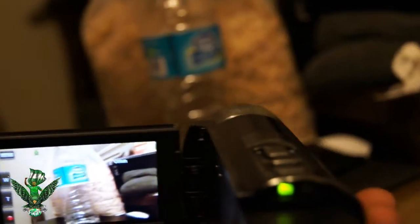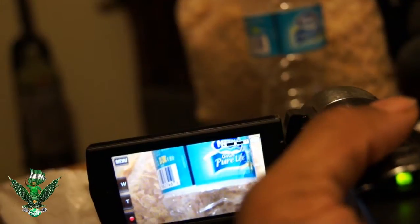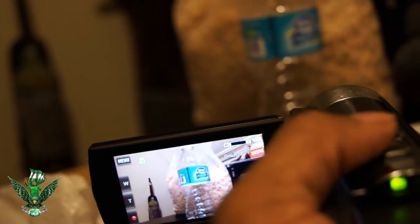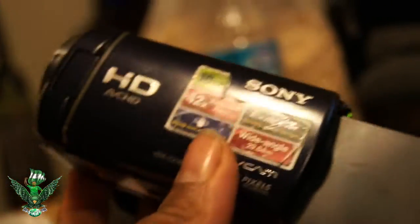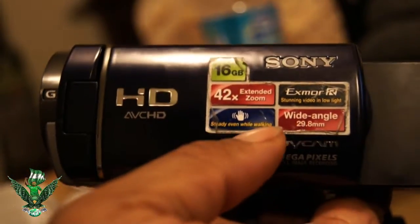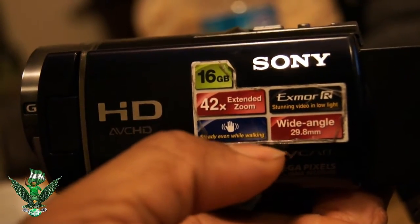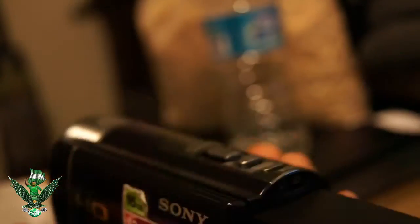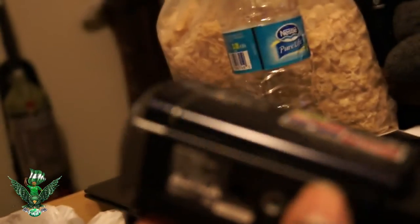You see that? That's the water that was in front of me. Let me zoom in on it right now. The zoom is working perfectly. Yep, that's how you fix the camera. This is a Sony — my second camera, the Sony HD 42 extended zoom. So if you have one of these, that's how you fix it when the zoom gets messed up. Don't ask me how I know.